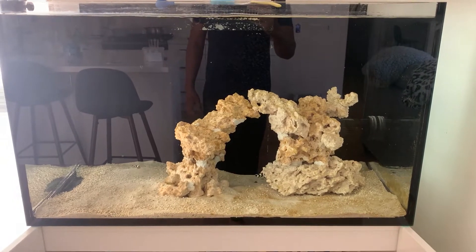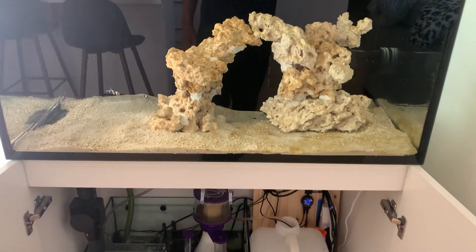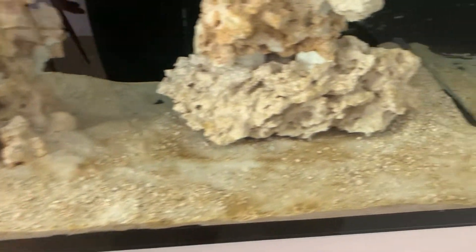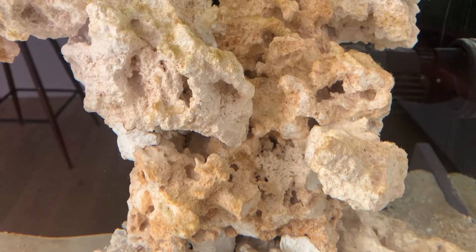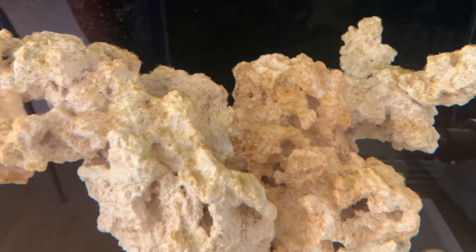This week is week number three for the tank cycle. The tank has been doing great — I haven't had any issues with cycling. As you can see, we have a little bit of a diatom breakout, but that's fine. I also picked up a new powerhead, about $120 from Petco — there was a sale, which is why I got it.